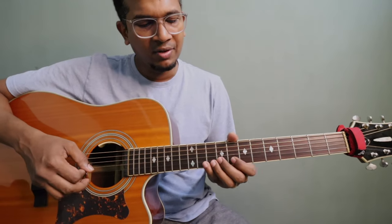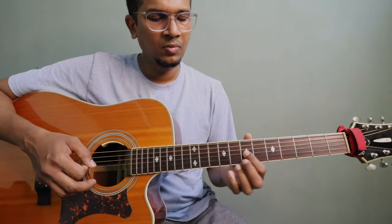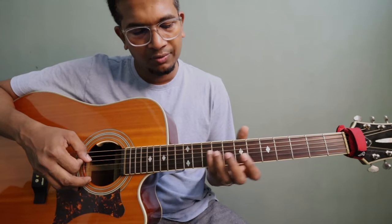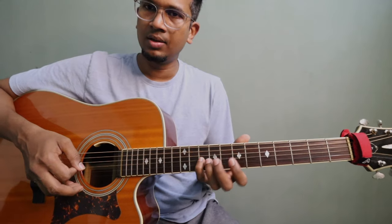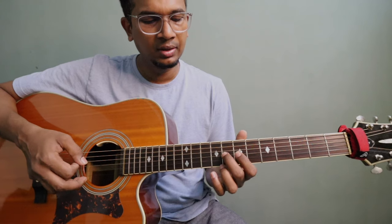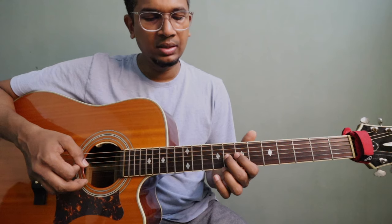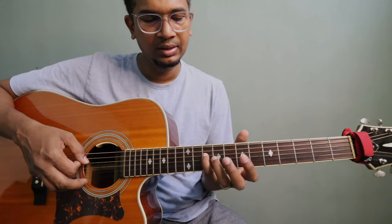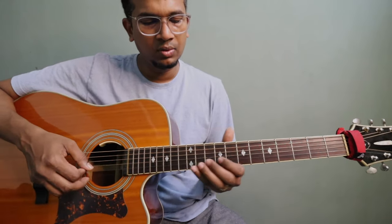Continuing the lick: you have to play 8 and then 7, all put together. Then you have to play 7 on the 3rd string, then 8, then 10. So 8 and 10 on the 3rd string. Then here on the 4th string, 10th fret. All put together that's the full phrase.